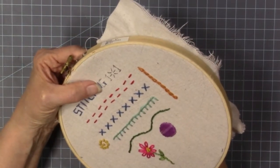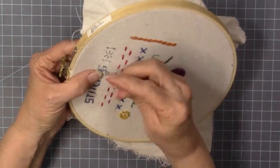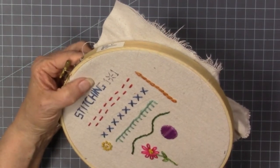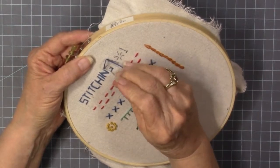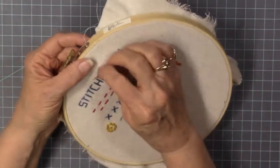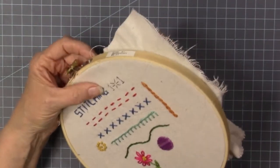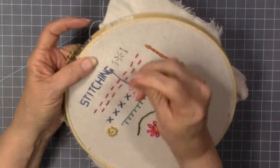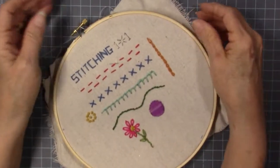Now I'm finishing off this word, "stitching." You could draw your own patterns — you don't have to use my pattern. You could do your own lettering or whatever, and use a little running stitch if you wanted to. The pattern is available on my blog, and in the description box below. If you subscribe to my blog — I'm not going to wear you out with emails — you can get the free download for the pattern.